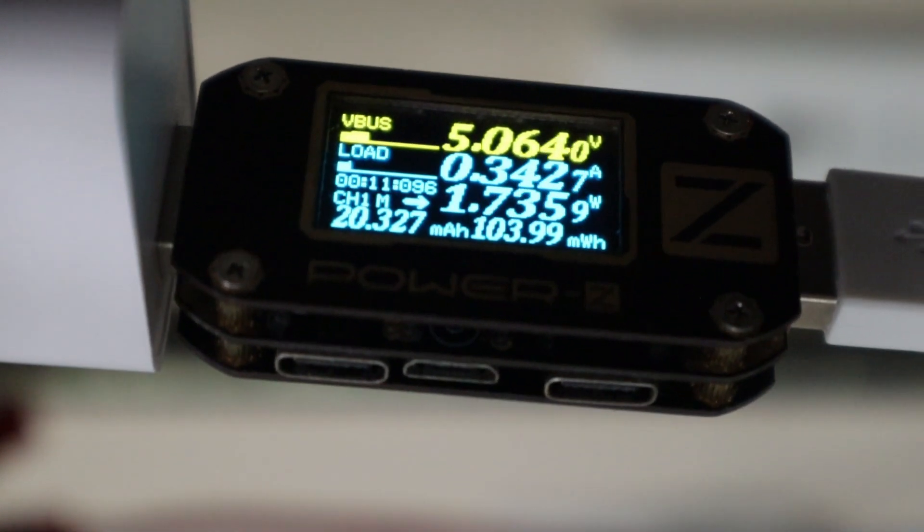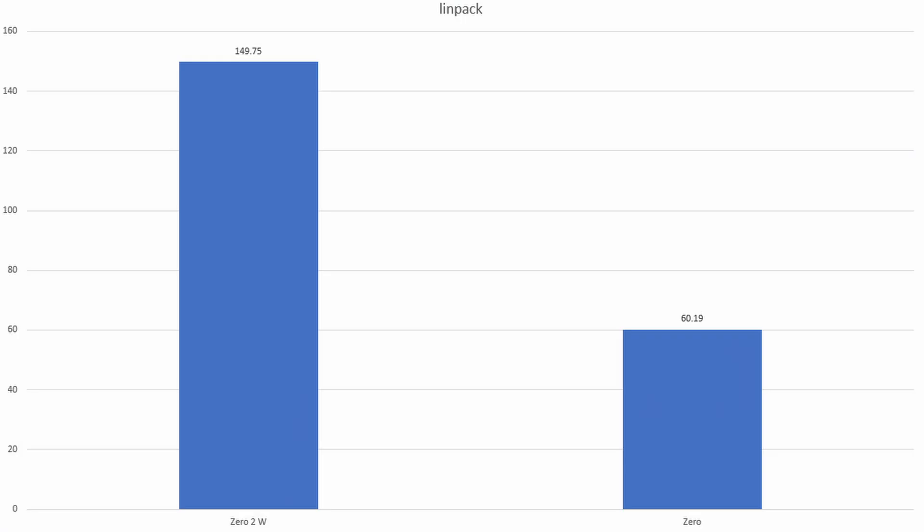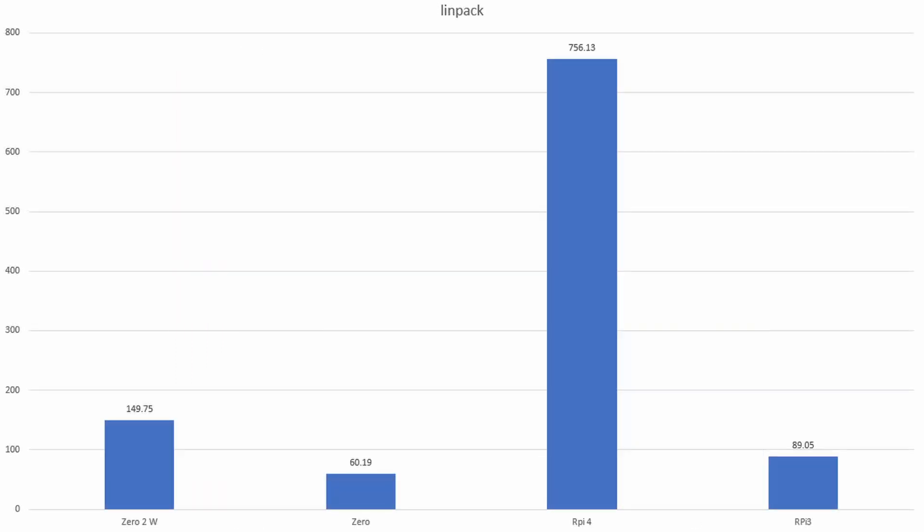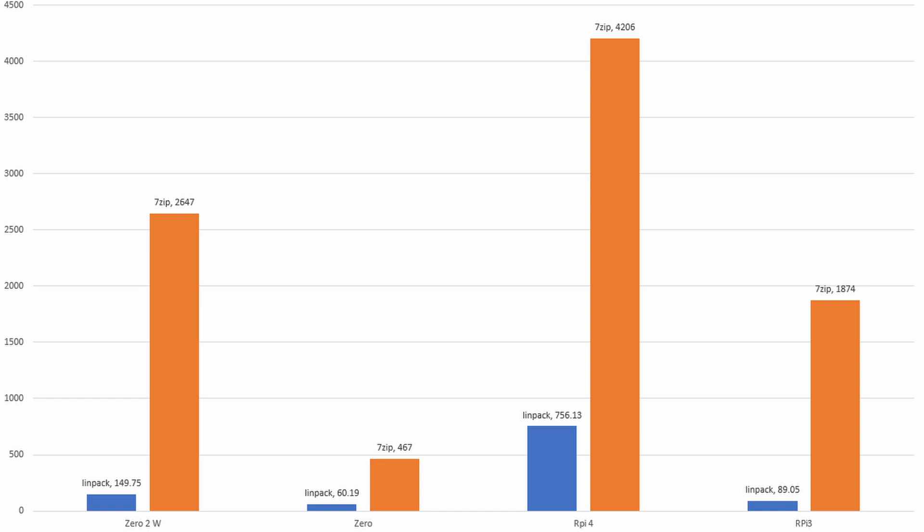Right now the only operating system I've tested is Raspberry Pi OS. I tried other operating systems, but without the kernel for the new CPU, those did not work. Jumping into the benchmarks, comparing this one to the first version, you can see it's heaps better — it's quad core compared to single core even though they're at the same speed. What surprises me most is that when I pop in Raspberry Pi 4 and Raspberry Pi 3 for comparison, this benchmark is slightly faster than the Raspberry Pi 3. Even though it runs at 1 GHz versus the Pi 3's 1.2 GHz, it still scores slightly faster benchmarks.